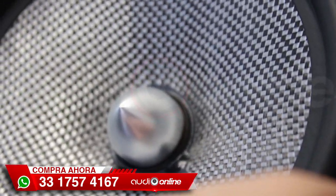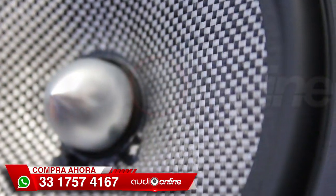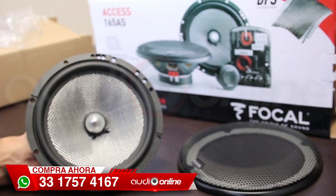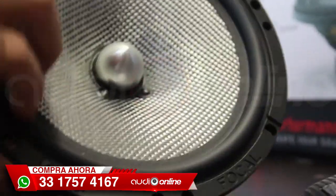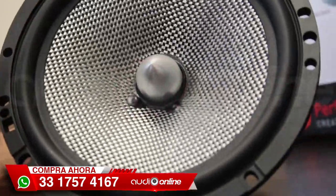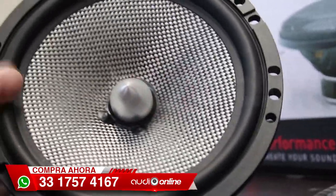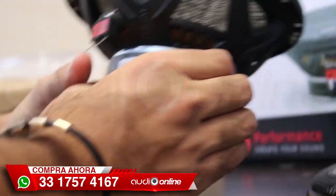El cono es de fibra de vidrio dual, lo que significa que tiene doble forro, uno por abajo y uno por encima, dándonos un terminado encuadriculado tipo fibra de carbono. Les soy sincero: no viene en fibra de carbono, pero viene en fibra de vidrio, que es un muy buen material. La estructura dual tipo sandwich nos da más resistencia con un material totalmente ligero y resistente para brindarnos una excelente calidad de audio, ya que el cono es parte fundamental que determina el tipo de sonido según sus materiales: lo rígido y lo ligero conllevan una calidad de sonido diferente.